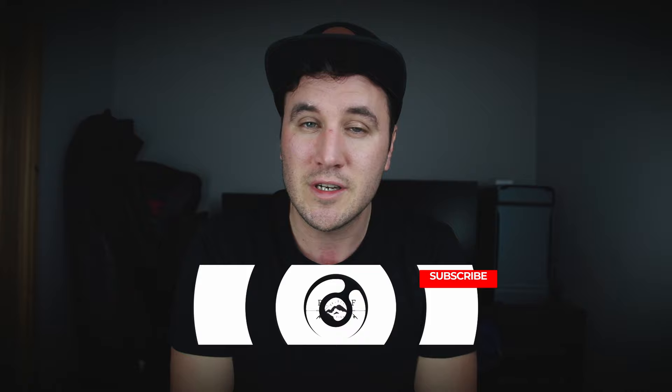What is up guys, welcome back to another video. I hope you're keeping safe and well. If you are a returning subscriber, it's good to see your face again. If you are new here, my name is Reese and I make fly fishing videos and tutorials that will help you catch more fish. If you'd like to learn more, please press that red subscribe button and smash that bell so that you don't miss out on future videos.